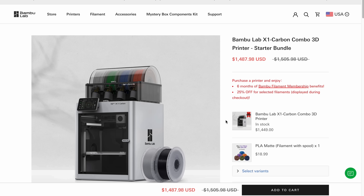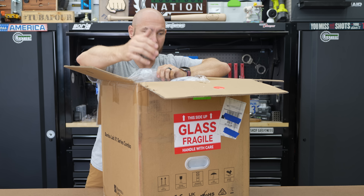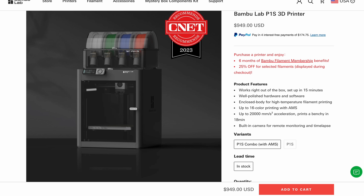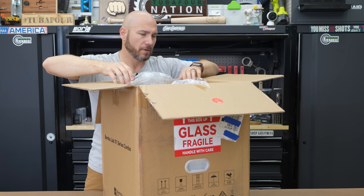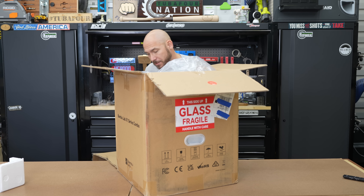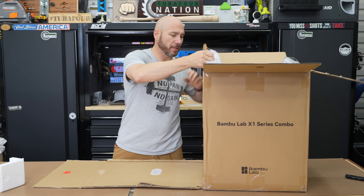This is the Bamboo Lab X1 Series Combo. I purchased this myself out of my own pocket because I wanted to see how they worked and I was very interested. I was recommended to get the P1S system from a couple of friends, but I decided to go with this because it was the biggest, best one. I'll give them this — it's well packaged. Lots of bubble wrap, styrofoam, everything to keep it safe.